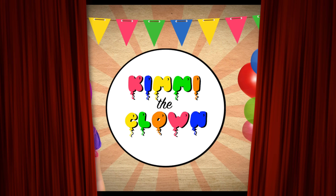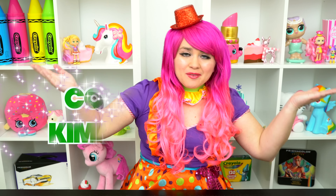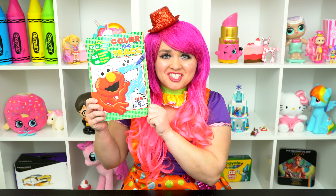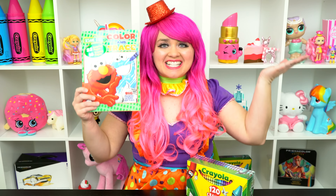Cookie-tastic! Hey everyone, and welcome to Coloring with Kimmy the Clown! Today we're gonna be coloring in my Sesame Street coloring book! I've got my big box of crayons here, so let's get started!